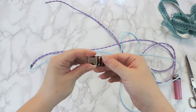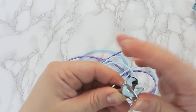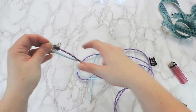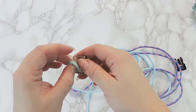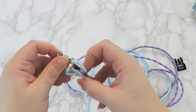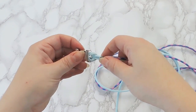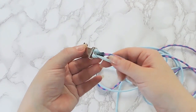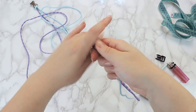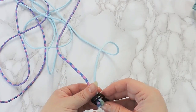Now take the female end of the buckle and insert the cord through the hole with the lark's head knot. Click the card to go to our macrame tutorial to learn the basics of each knot displayed in this video. Then pass the ends through the male of the buckle from the bottom up.